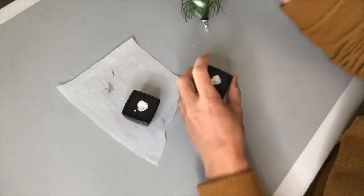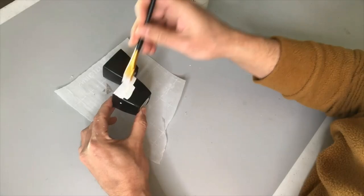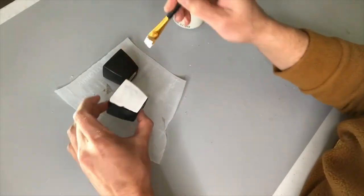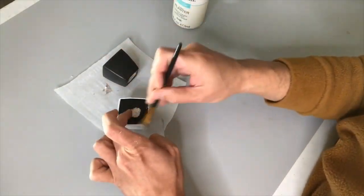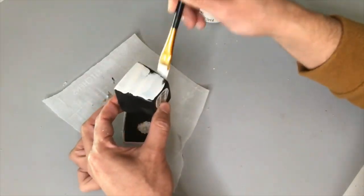For these Dollar Tree succulents, I'm not actually going to use the plants — I'm setting them aside for another project. What I'm really interested in for this project is these little mini planters, and I'm painting on some Waverly chalk paint onto the surface to lighten the color a bit. I'm going to do a couple of coats of this chalk paint.